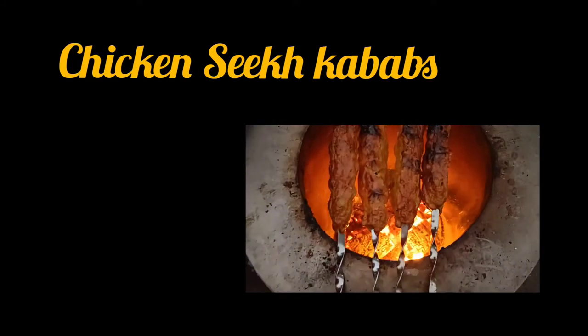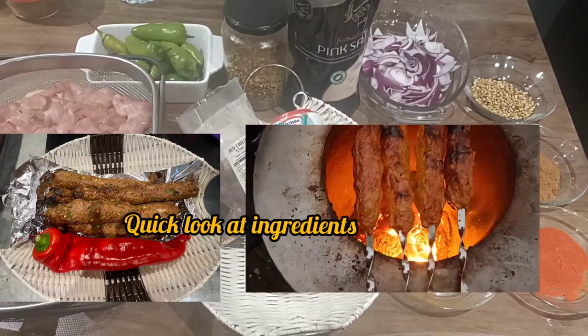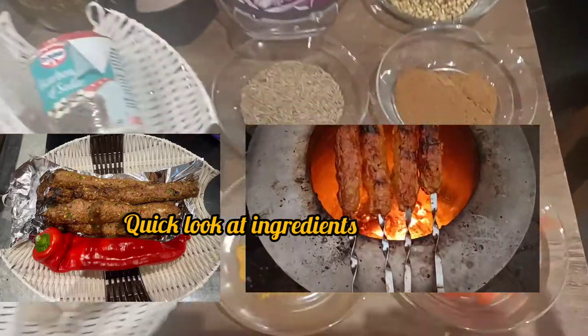Hello and welcome, my YouTube family. Today we are making chicken seekh kebabs, so let's have a look at the ingredients first.